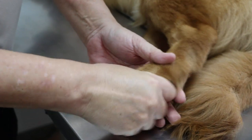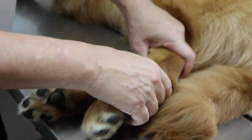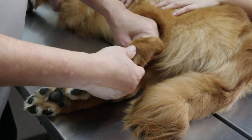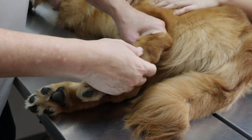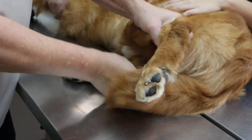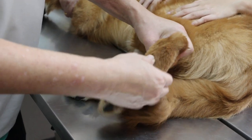So nothing to do with the paw. Moving up here — pressing like that, there is some pain here. Some swelling compared to the other side. Was the swelling there before? We don't know.